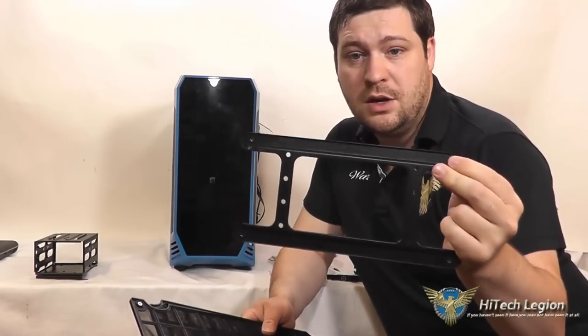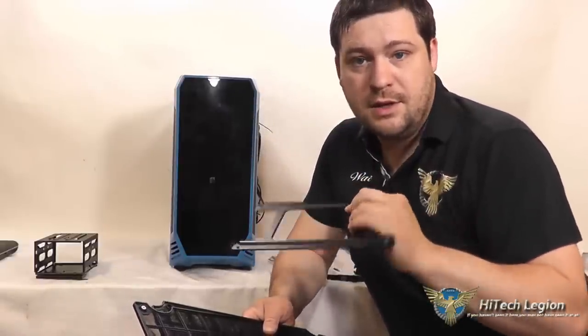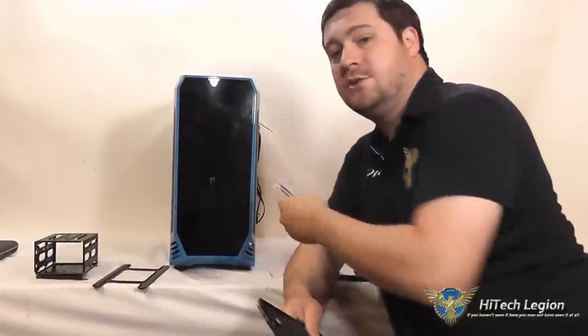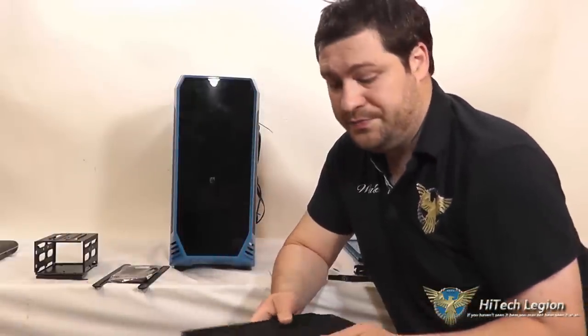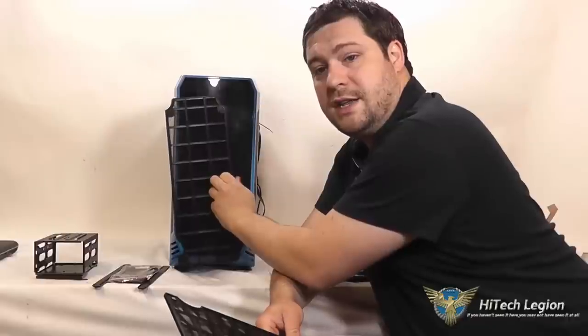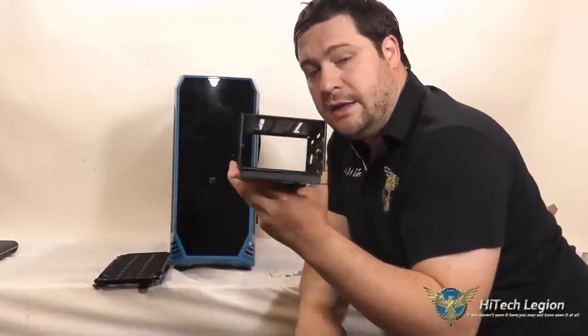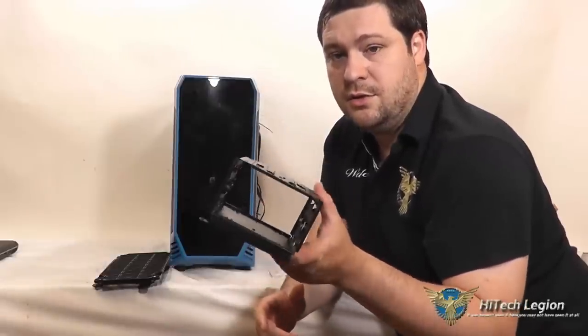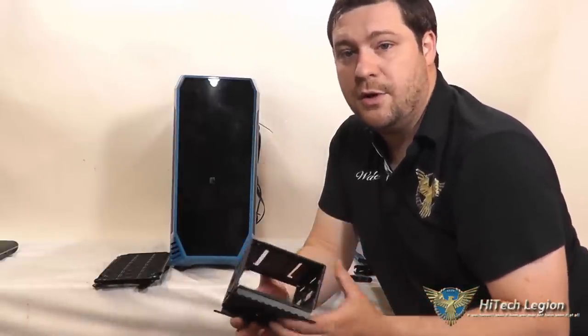This is your reservoir bracket — this is what was installed into the top of the case so that you can install a reservoir for your custom water loop. Sometimes the reservoirs have a pump on them already, which is great. In case they don't, they also include a pump bracket so you can mount your pump to another bracket and put it into the case. You also get air filters — these are magnetic and just stick to the inside and to the bottom of the case. This is the other hard drive cage that is installed into the bottom of the case, which can hold another two 3.5 inch drives — giving you a total of four 3.5 inch drive locations and three 2.5 inch drive locations.